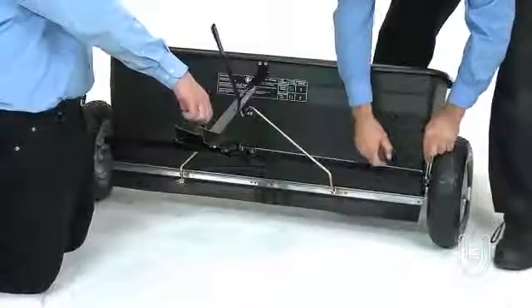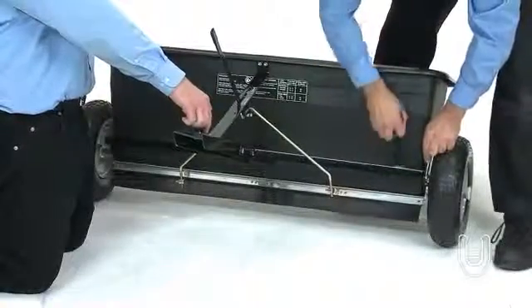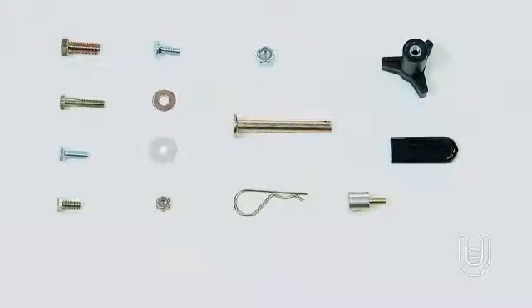To avoid damage, assemble the unit on a sturdy, level, and scratch-free surface. Also, keep the assembly hardware in the bags until needed to keep them from getting mixed.